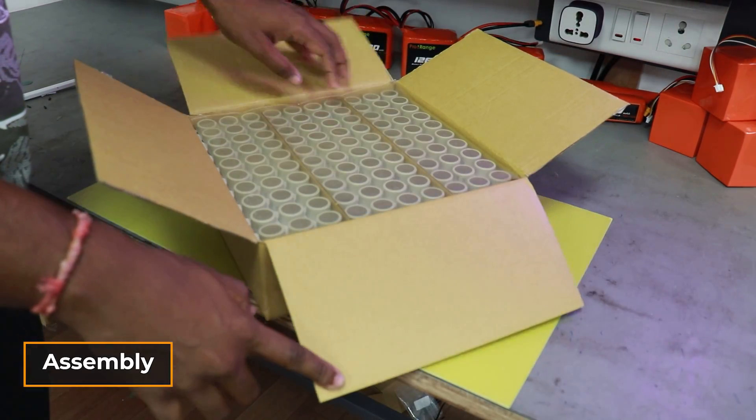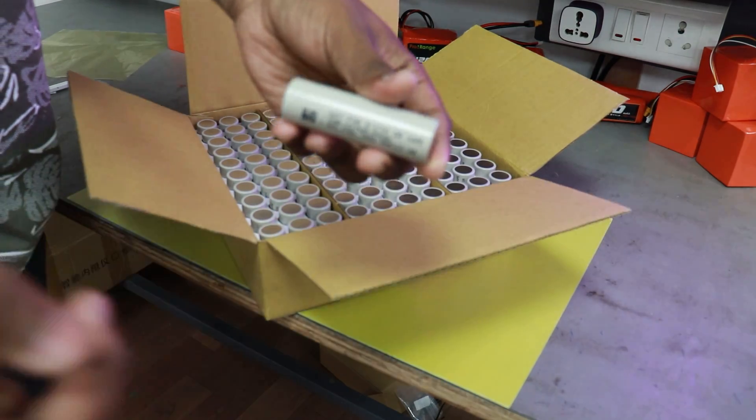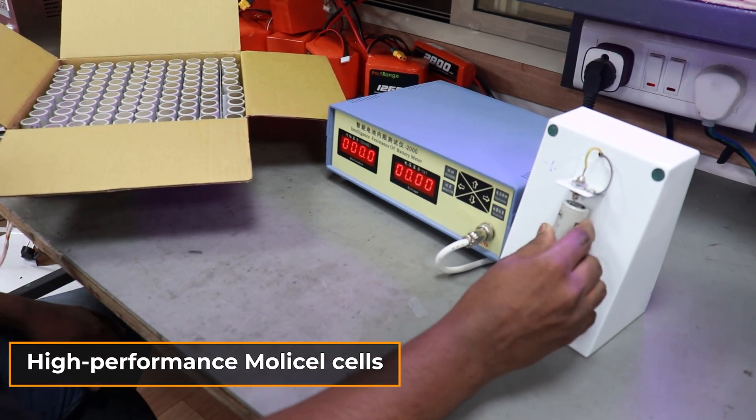Ever wondered how these batteries are made? Let's take a look at the making of this 4200mAh battery for our drone. We use high-performance Molicel cells for these batteries.